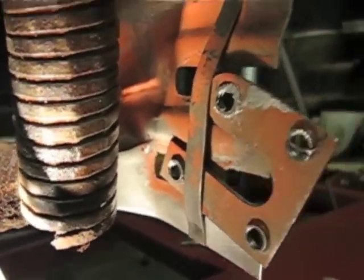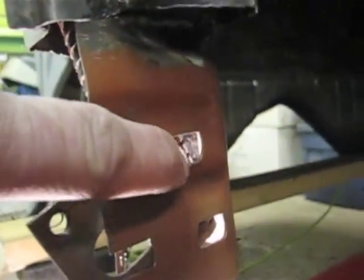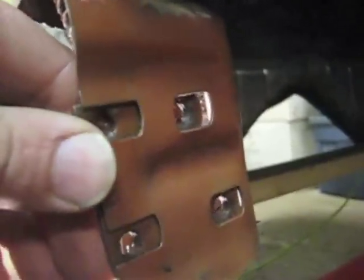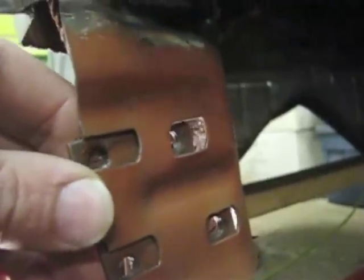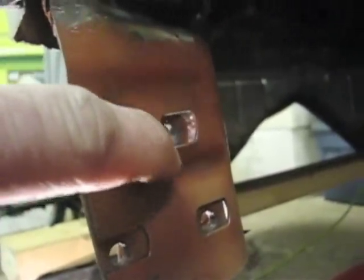I wanted to make one more slight change since this is a part that you cannot see — it's hidden by the sheet metal. I want to slightly enlarge this gap here, so just in case when we go to make the adjustment and it needs to come a little bit further over, we can do so by removing a bit of metal from this area.